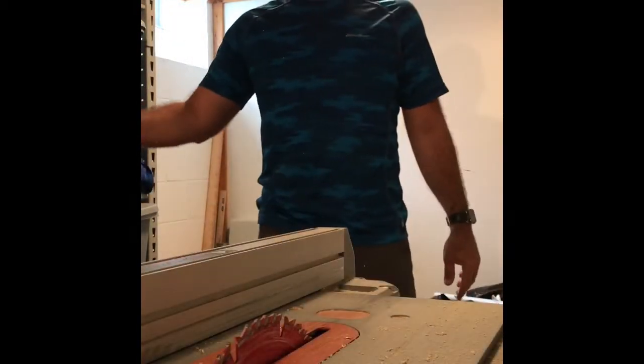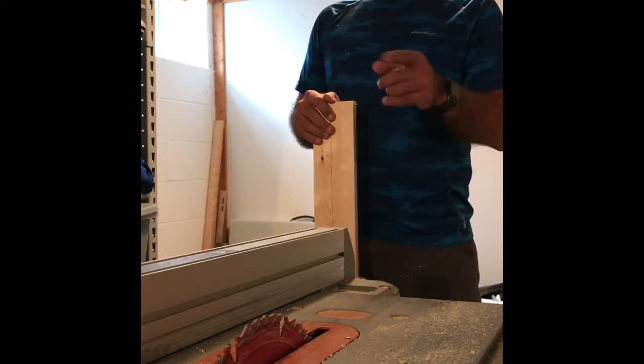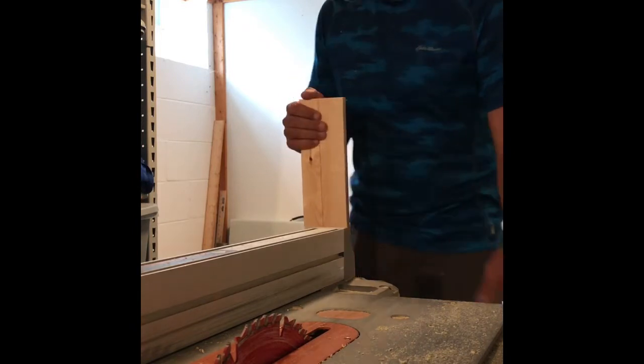Okay, now we're going to take each board through the table saw and make them 3 inches wide. I've taken off the guard so you can see it a little bit better.